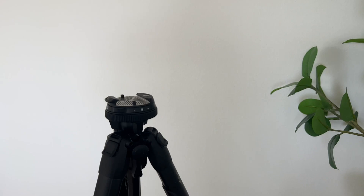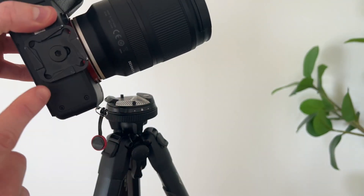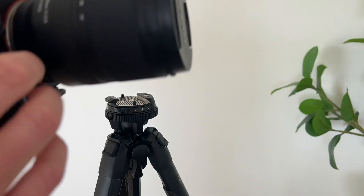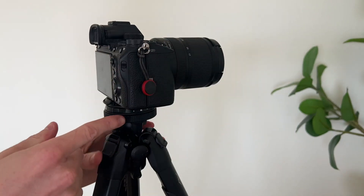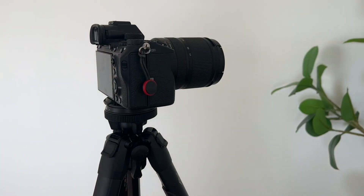Now I want to show you just how easy it is to get a camera onto the tripod. I have my Sony right here with the Peak Design plate that comes with the tripod. You just pull this back, set the camera down, let go, and then lock it into place. And just like that, our camera is secured on top of the tripod.